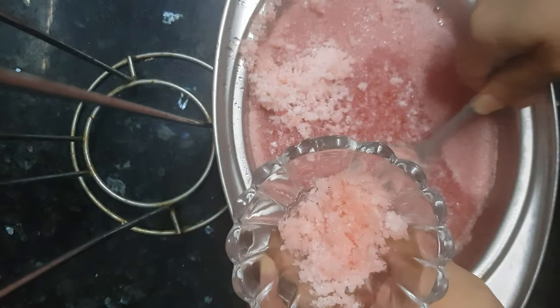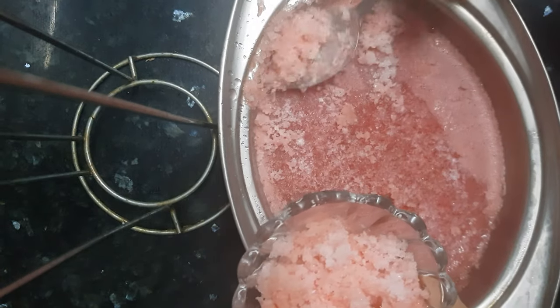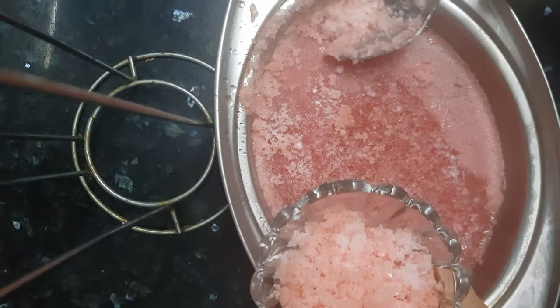If you don't want to scrape it with a spoon, you can just put it in the blender — break a piece and blend it — and you will get the slush that way as well.